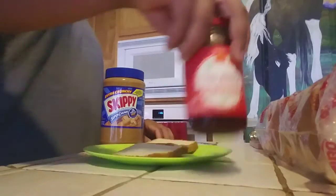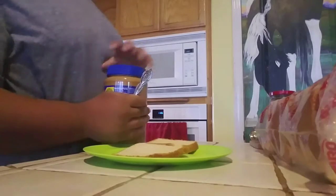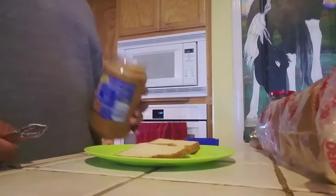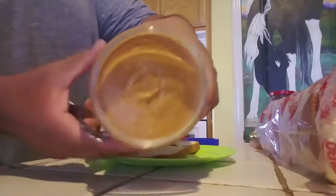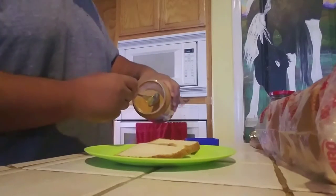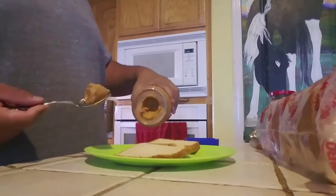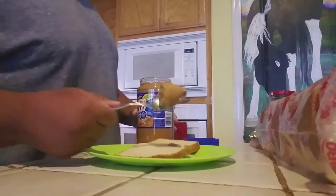Let's go with peanut butter first! So what you want to do is open this bad boy right here. BAM — it's open! Peanut butter — BAM! It's open. I do it going around in a circle. BAM! BAM!